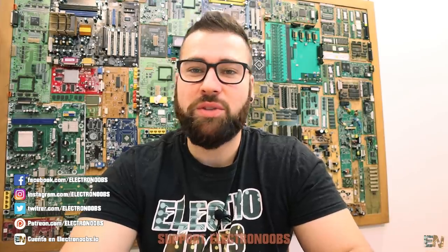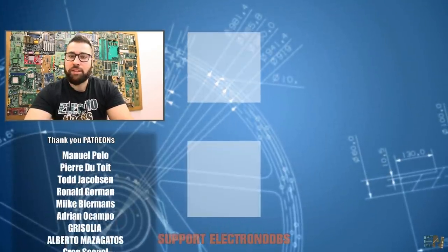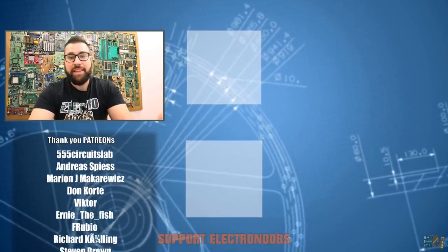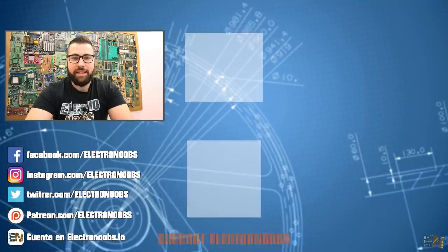Hey guys, Electronoobs here - this is the end of the video and thank you very much for supporting my channel and watching my videos. A special thank you to all our Patreons for supporting my work and tutorials. If you also consider supporting me, check my Patreon at patreon.com/Electronoobs - select any tier you want and you'll be able to see my videos before the YouTube release and get in touch with me. I'm also on Facebook, Instagram, Twitter, and our website Electrons.io where you can post your projects, tutorials, and use the forum for questions. Thank you again for the like, subscribing, and supporting me on Patreon. Keep it up guys!